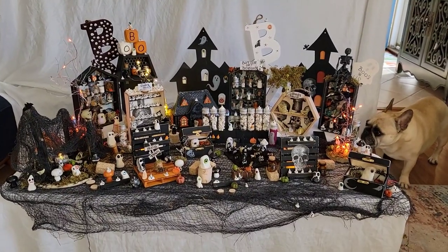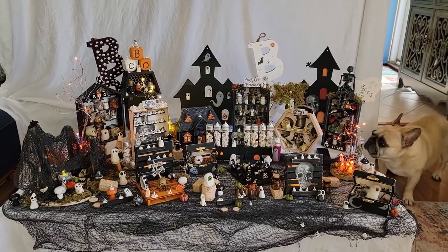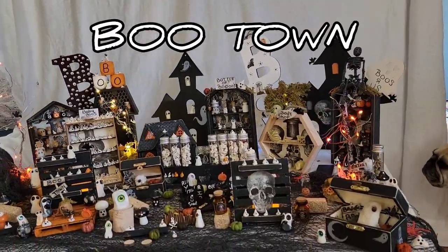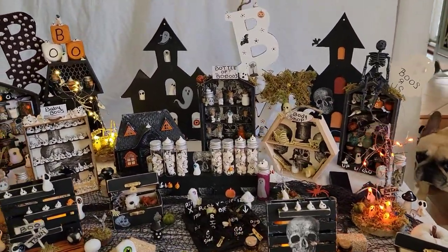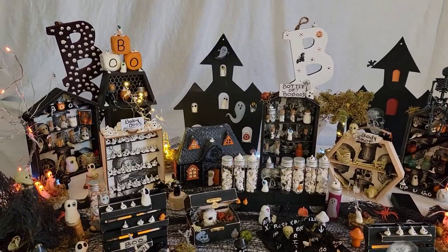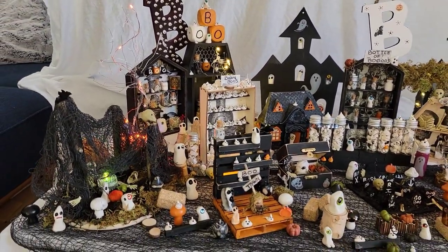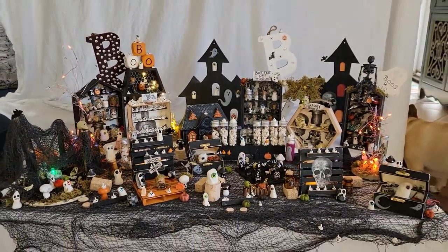Hey everyone, welcome to my channel. In this video, I'm going to be sharing with you 20 plus Dollar Tree Halloween DIYs. I am calling this Boo Town. A lot of this is to do with ghosts. I will be doing more videos here in the near future to give you more insight on how to do every single one of these, but until then, enjoy.